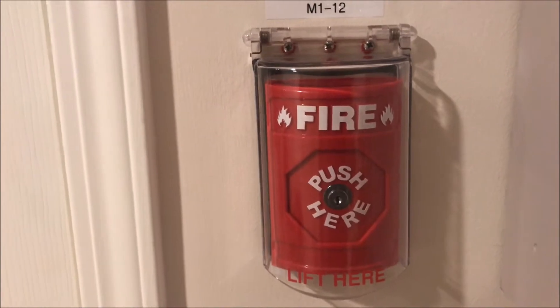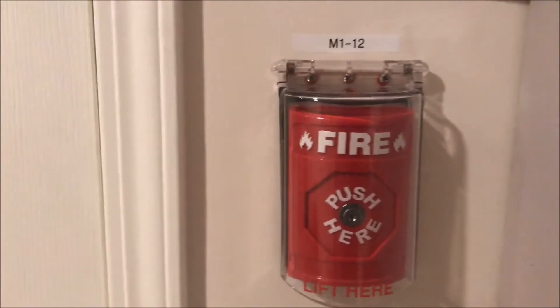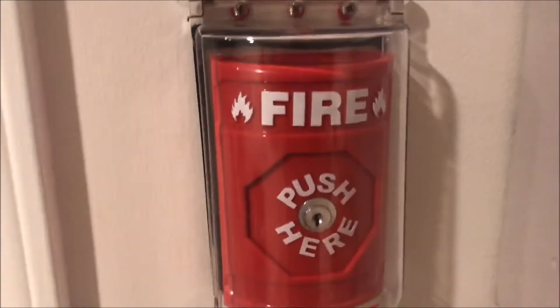All right, hey guys — one gun to fire alarms and such. Today we are going to be doing a testing overview of the STI fire stopper key reset push station. Here it is, I got it brand new in box.